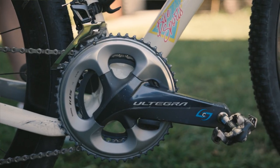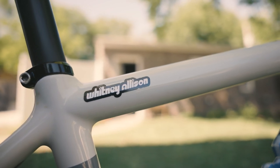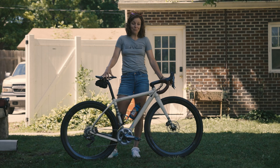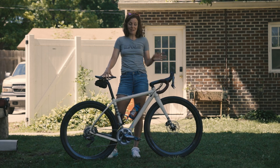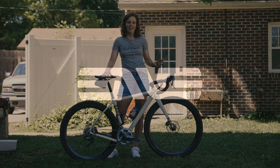We have all Shimano components. I think the biggest thing for Unbound Gravel is to have a tire choice that will hopefully prevent you from needing to spend all of your time changing flats, because you're already going to be out there forever. So you don't need to waste your time doing that.